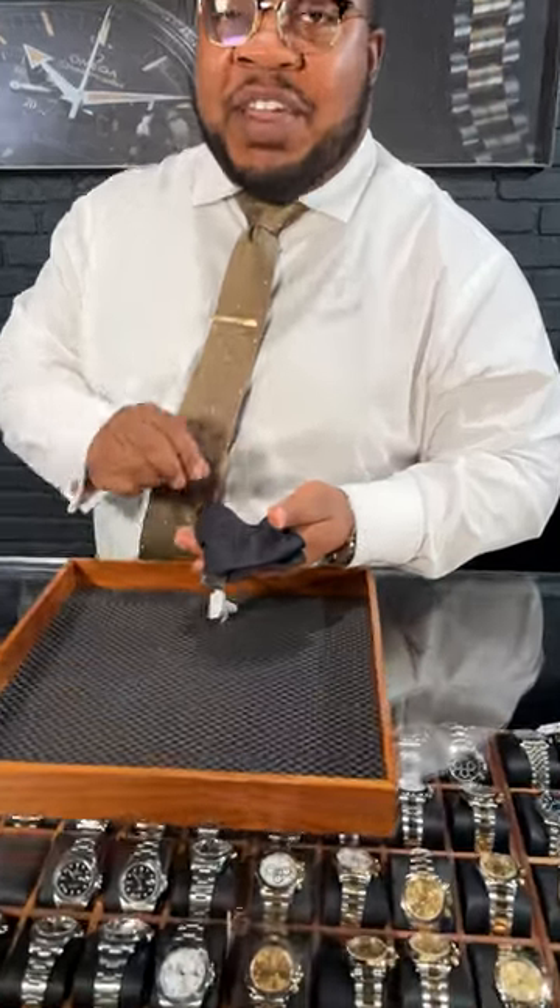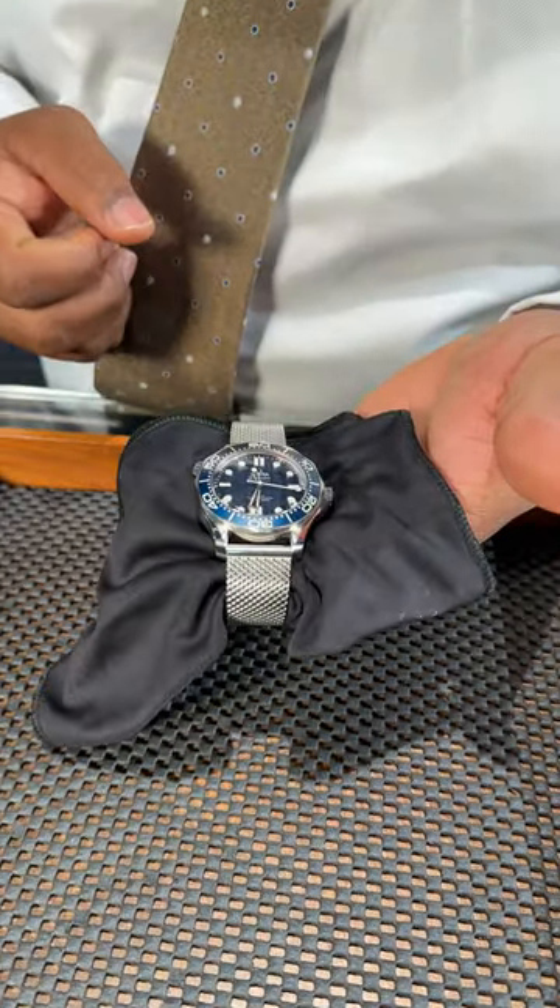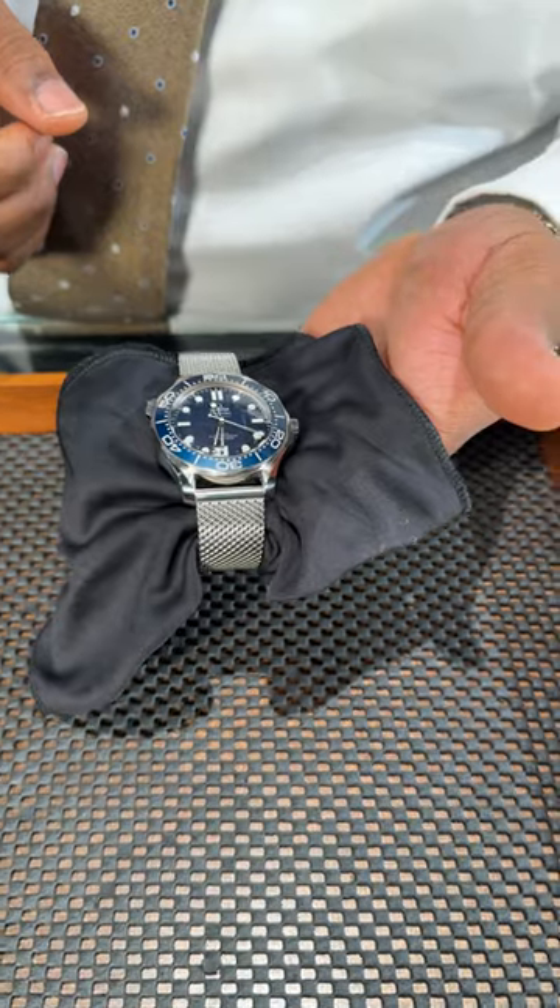Welcome back watch fans. We're diving into another one of my favorite pieces. Let's unveil the James Bond 60th Anniversary. I absolutely love this watch.